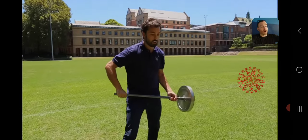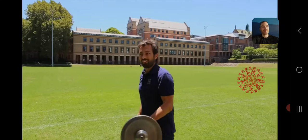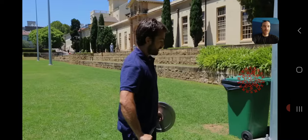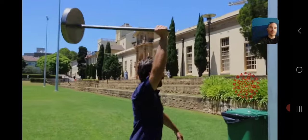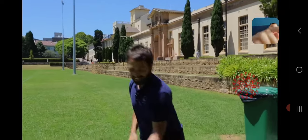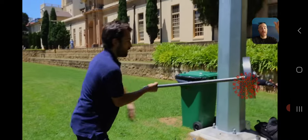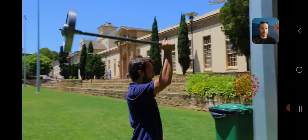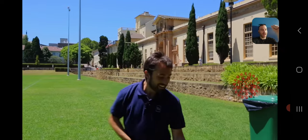You can use this principle and have some sort of mechanism with a computer-guided system where, instead of his right arm holding it, it would be another gyroscope that's able to fight the gyroscopic precession.